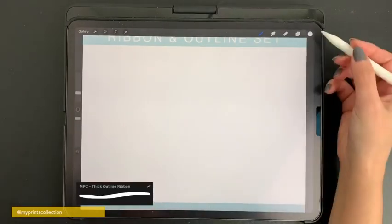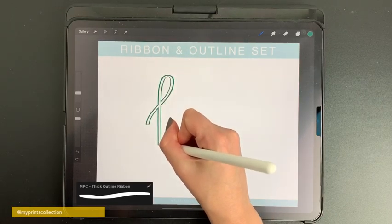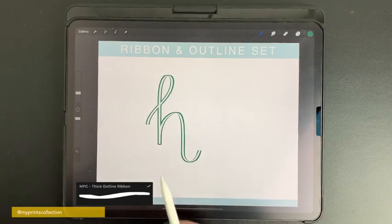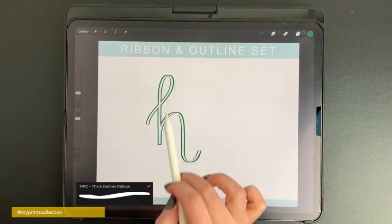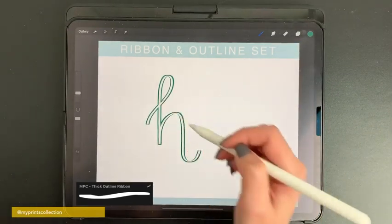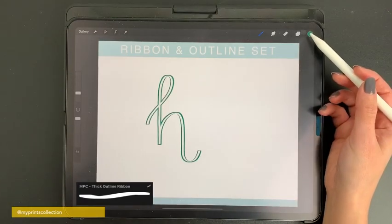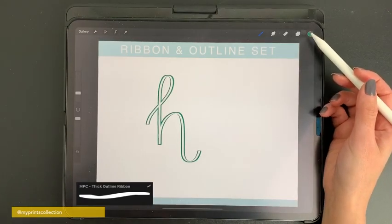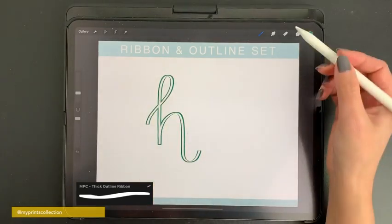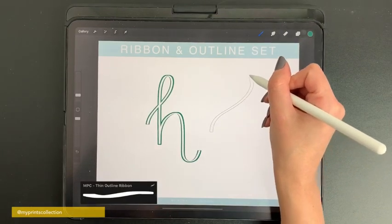The next brush is the outline ribbon brush. It will create an outline of your ribbon — the inside is transparent, so you don't have any color there. If you want, you can select a completely different color and drag and drop to fill the inside. You also have a thick version and a thin version of this brush.